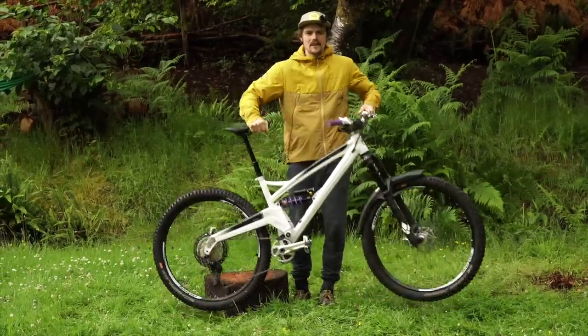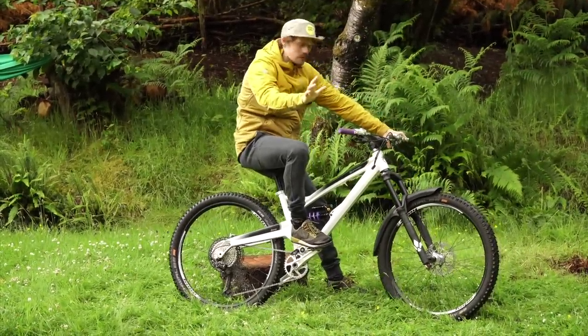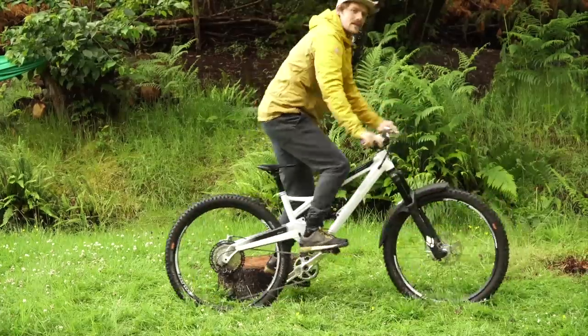Thanks for watching my Orange 5 bike check. Any questions, let me know. Subscribe to keep up to date with all the videos. See you on the trails. Bye.